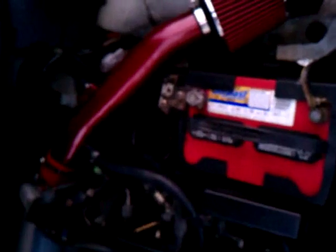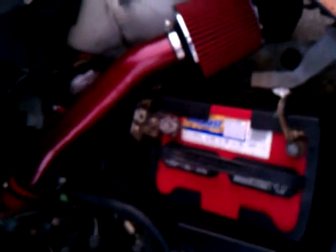So whenever I replace that, I'll put it back on there. That's the short ram — I'm going to just keep that on there until I get the fender well replaced on it.